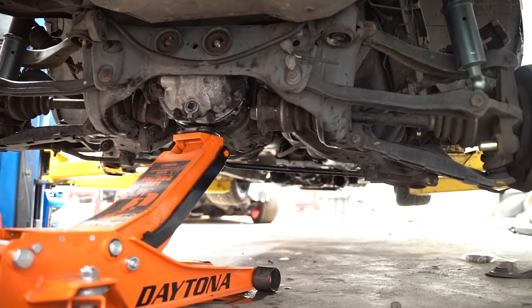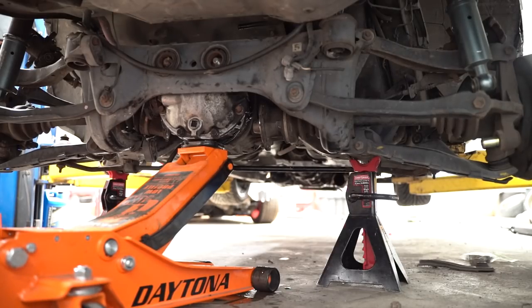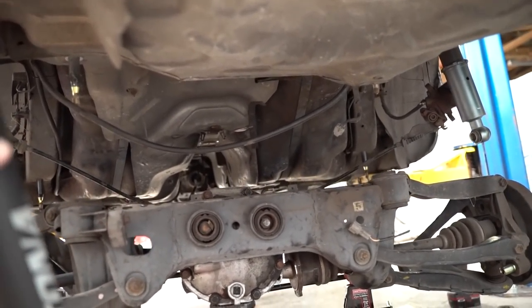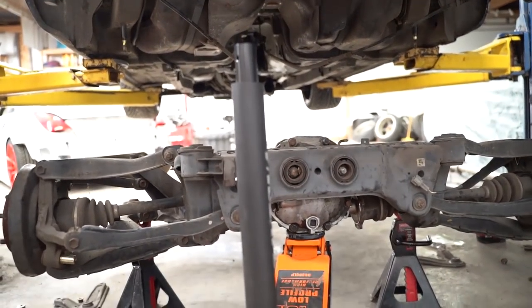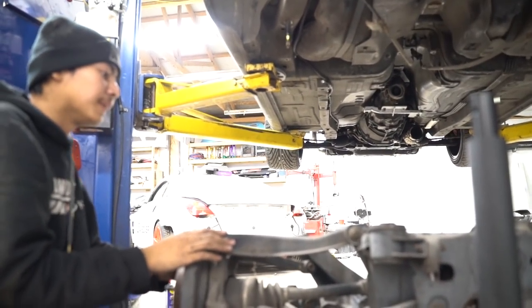Got it. One goes under the front. Lift the car now. Keep going, keep going — perfect. Will you just take a look at that!